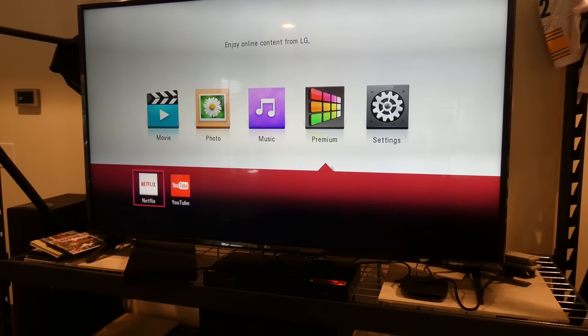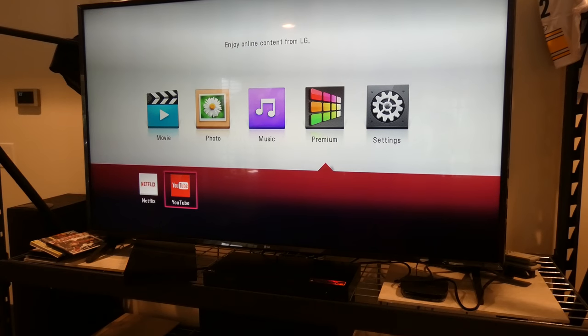Let's see what's in premium. Not a whole lot. I would have thought there'd be more apps. Let's see how well YouTube works.